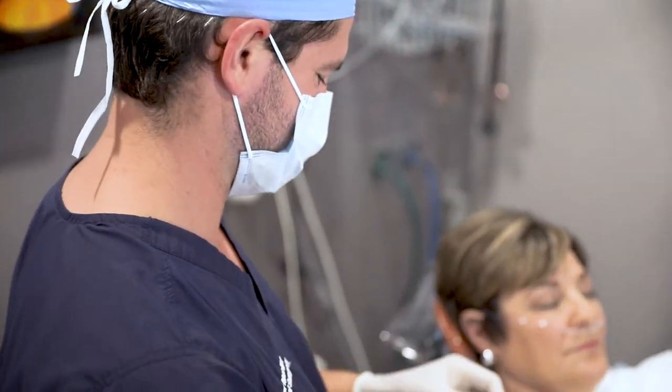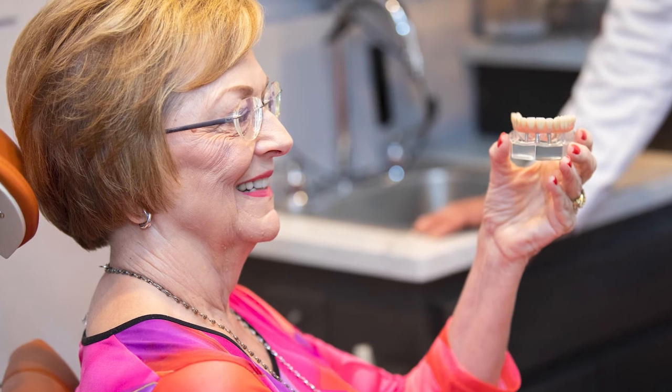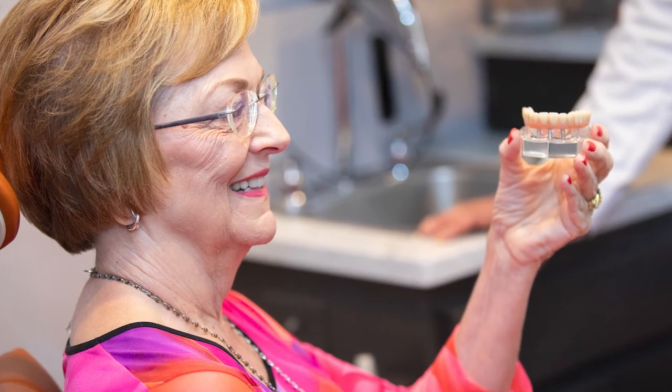In almost all instances in our office, the patient would leave that day with a new set of teeth. It's not an uncommon scenario for a patient to come in with what we call a terminal dentition, where all the teeth are broken down and they haven't been able to eat or smile for sometimes years, and they leave that afternoon with a brand new smile. Those are really rewarding cases.